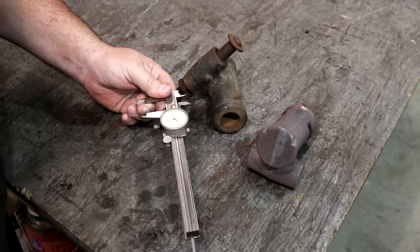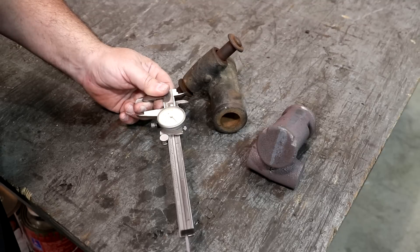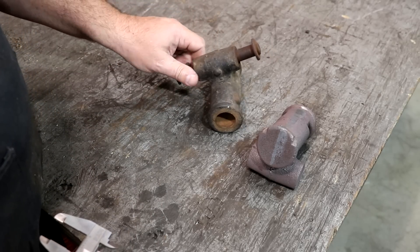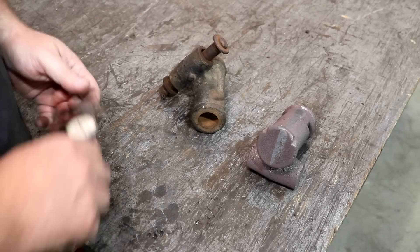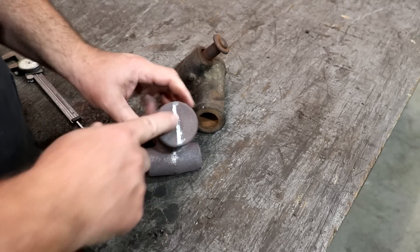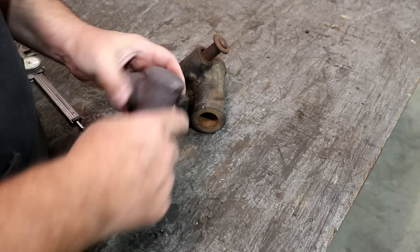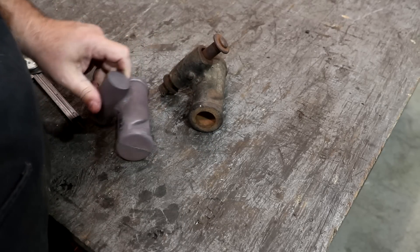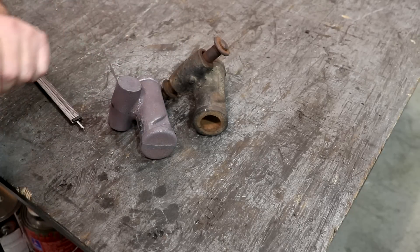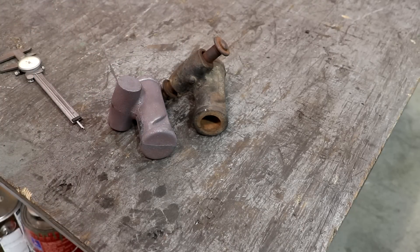The cross hole looks like about 0.820, so 13/16ths maybe on that cross hole. So anyway, we'll have to get all that figured out once we get over to drill that one out. Let's go over to the lathe. You can see these are cast solid, so we need to drill all that out. And I've got one of these set up over on the lathe to start drilling that out right now. We'll show you that setup and get started on it.